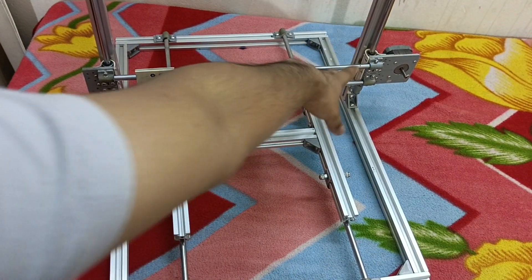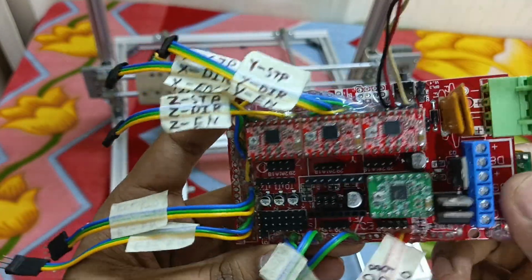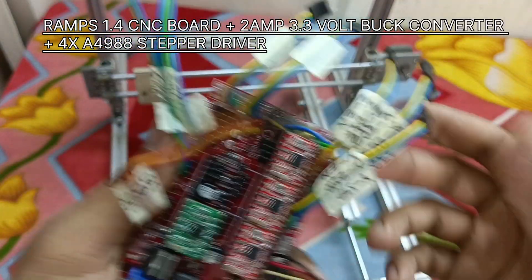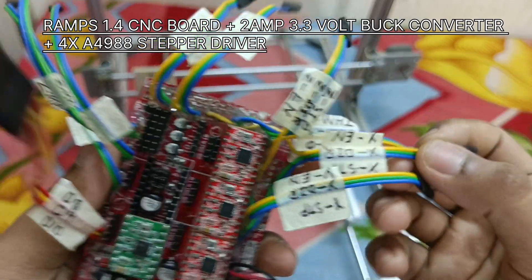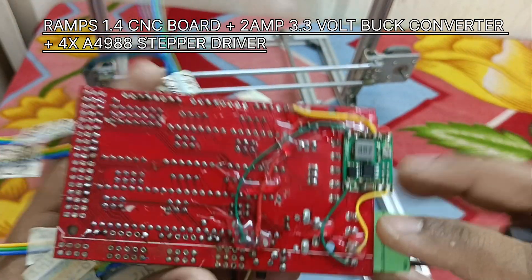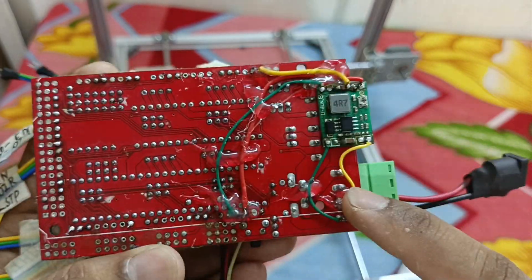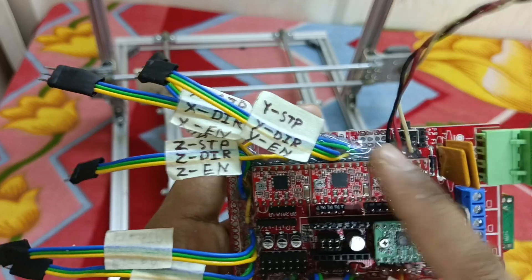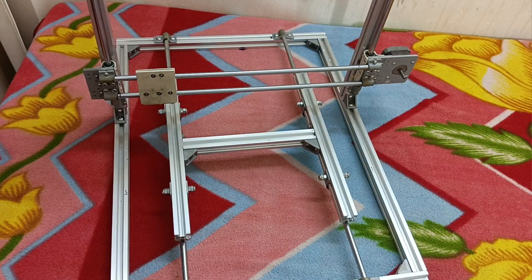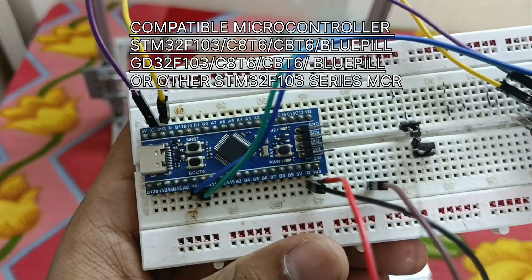To control the NEMA 17 stepper motors I'm using this Arduino Mega CNC control board. I have taken all the required pins out — you can see here, and this is our input. I have also attached a buck converter to convert the input voltage down to 3.3 volts to power up all these stepper drivers. As a microcontroller I'm using a GD32 F103C.